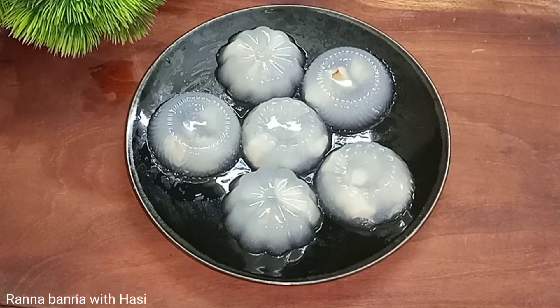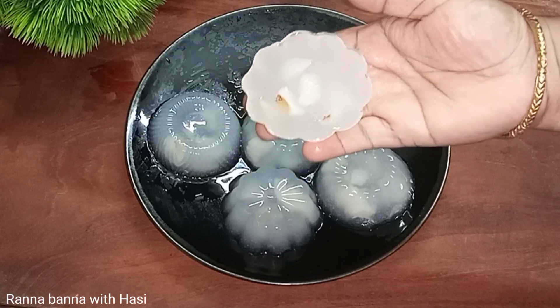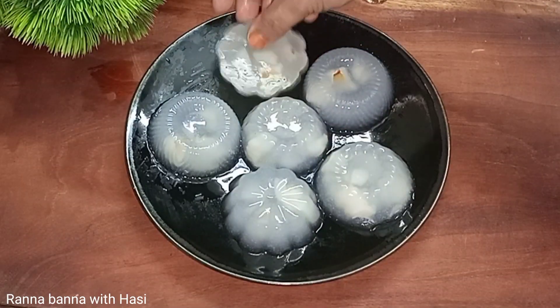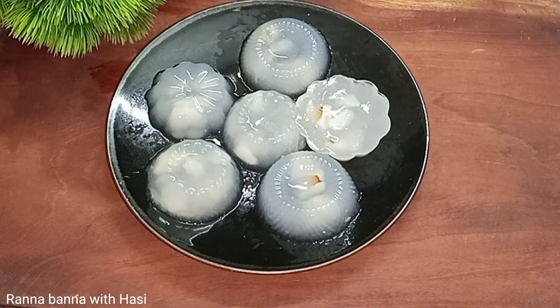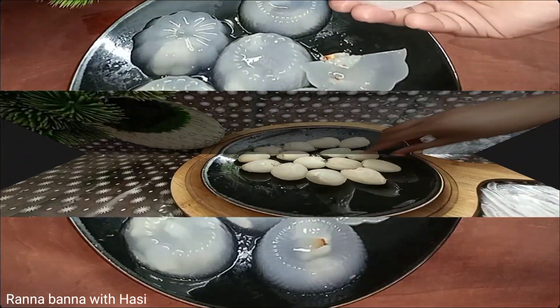Welcome back to my channel. This is a very good recipe, so we will try it in a little bit.